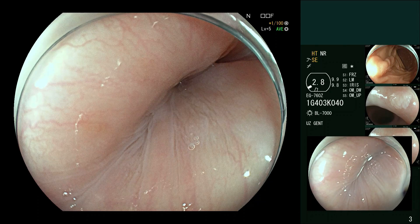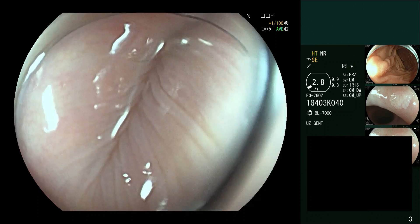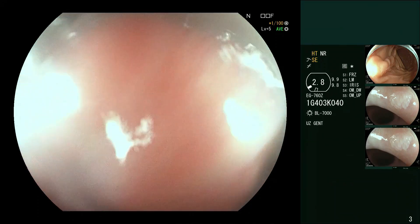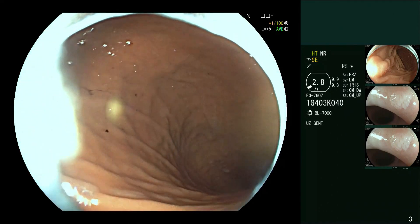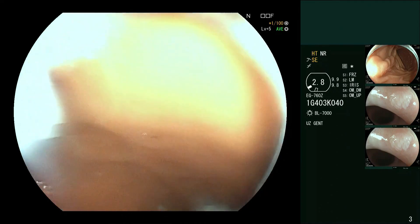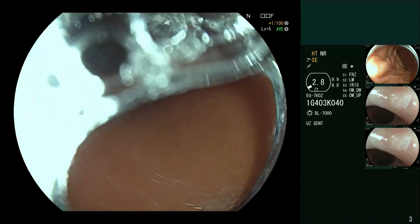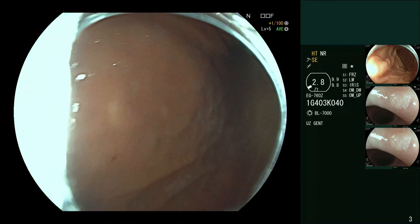Welcome. Here we are doing a gastroscopy with a Fuji EG-760Z endoscope. I want to highlight a few things about gastroscopy for high quality everyday endoscopy. This patient is under propofol sedation, not intubated, and we are coming into the stomach.